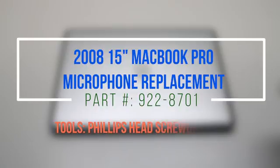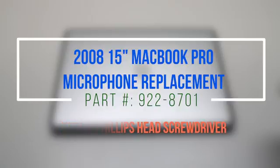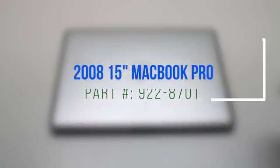2008 15-inch MacBook Pro microphone replacement. Please note that the microphone is underneath the logic board, so the logic board will have to be removed.